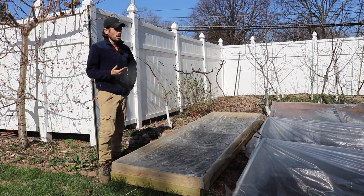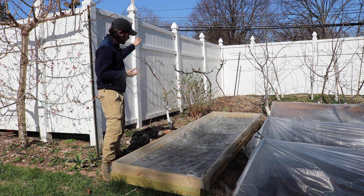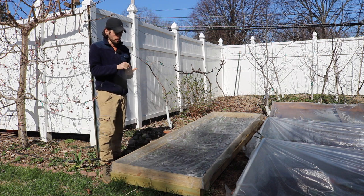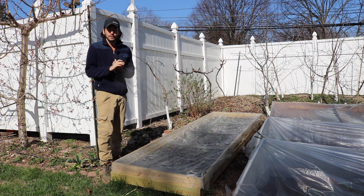That was always my biggest problem — when I grew strawberries on the other side of the yard, on the other side of the fence, I always had to protect them. Because literally everything in this yard loves strawberries: the birds, the skunks, the squirrels, the rabbits, the groundhogs, everything. Slugs are a big problem, by the way.